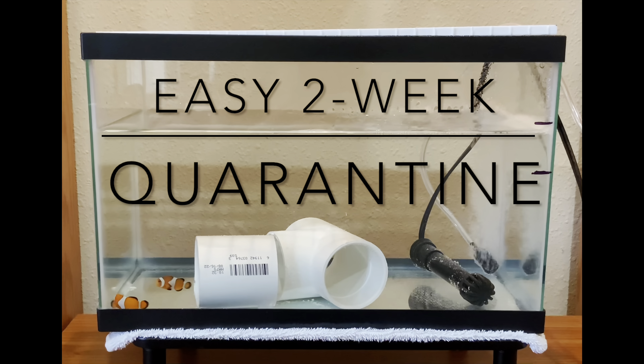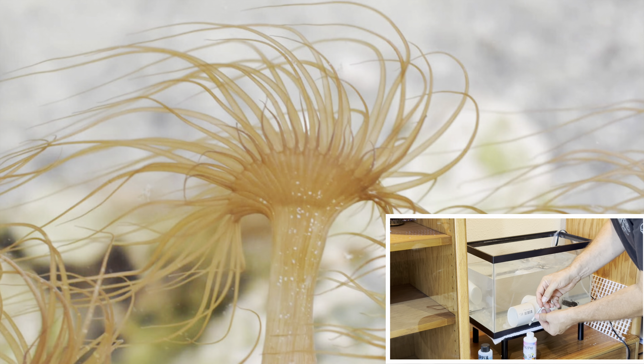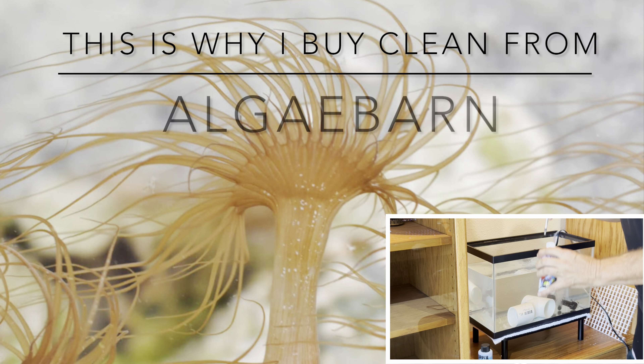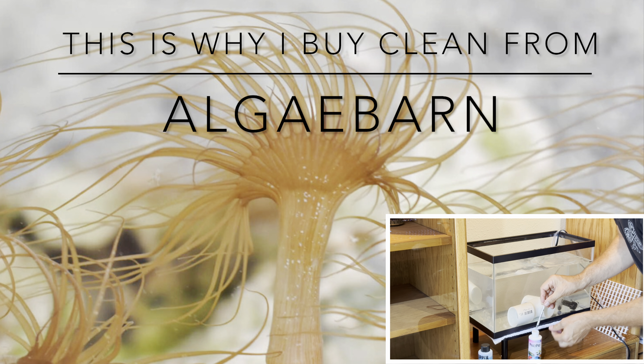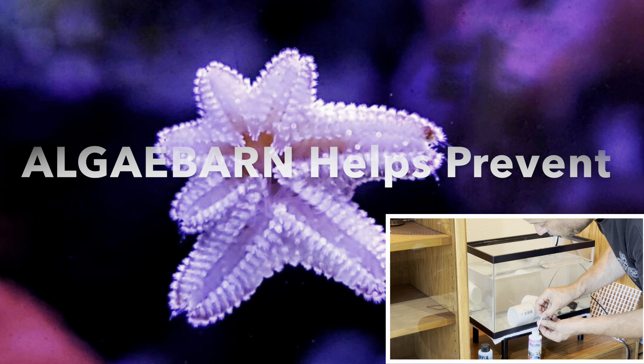A saltwater fish quarantine is easy. Just follow the recommended instructions provided on the bottles of medication used. I am a little more aggressive in my approach, and it works for me. My reasoning is that there is a good chance that your new fish will come with unwelcome guests. It's a little extreme, but preventing them from getting a foothold in your reef is preferred to treating the whole system later, or even losing what you already have.